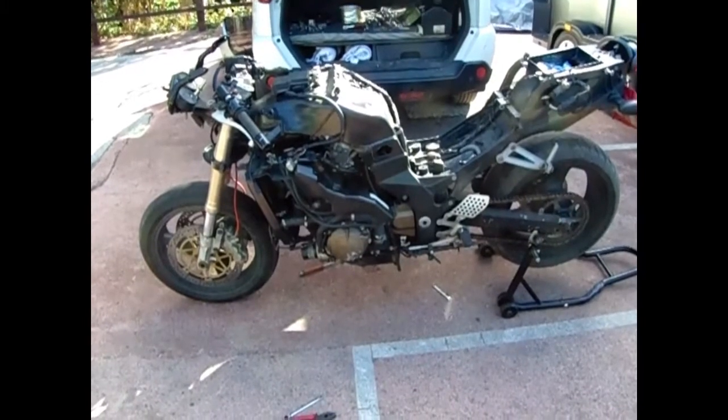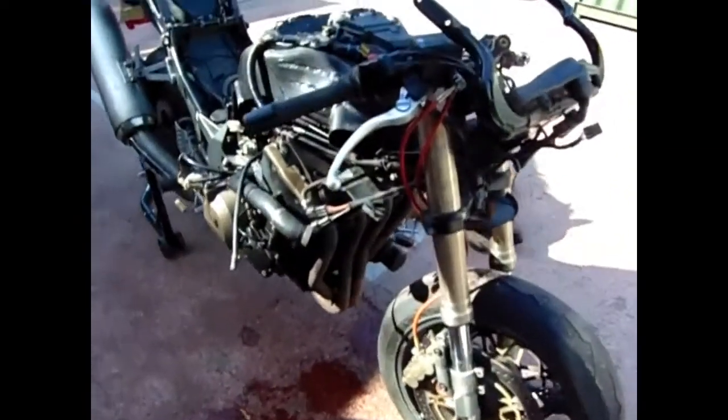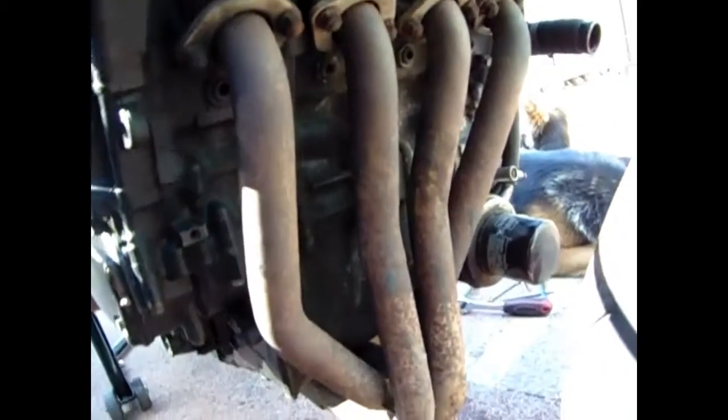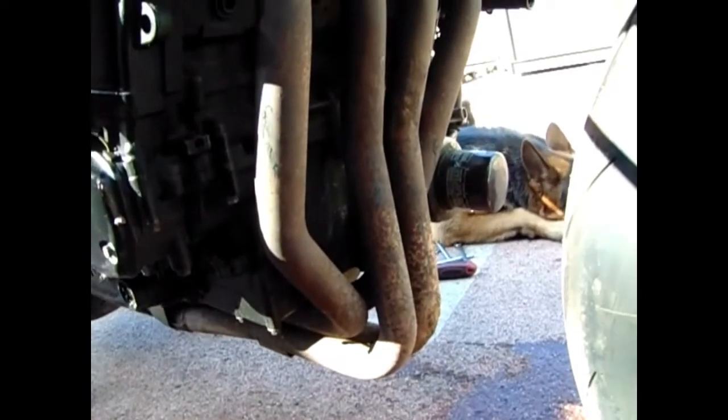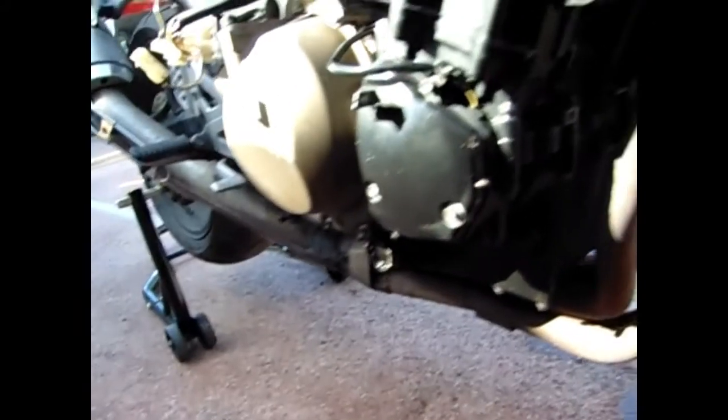That's the radiator off. Next job is to clean up those bolts on the exhaust and get that off. The reason I'm going to get the exhaust off is because I want to paint it - some black paint or something, clean it up and paint it - and it'll give me access to the front of the engine where I can degrease it, because look at all the shit, loads of it. I'll also change the oil filter before I put it all back together. So yeah, we're getting there slowly.